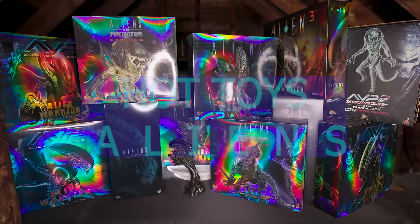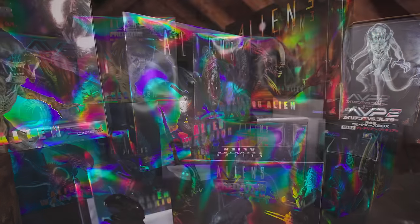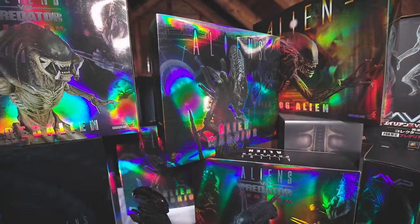Welcome back to Strange Form. Today we will be looking at something special: every single Hot Toys 1/6 scale Xenomorph from 2007 to current, which totals 11 figures.